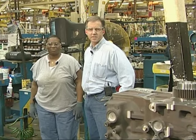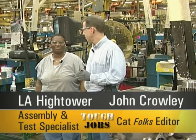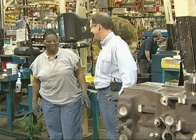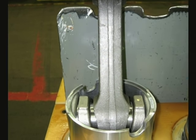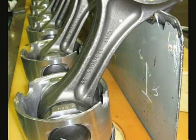Luke, we're out here in the Mossville Engine Center and we're with L.A. Hightower who works on the Sirius Nucleus line. Can you tell me what makes this so serious? Nothing runs if the pistons aren't right. And here's what pistons look like. These moving parts are critical to making trucks and other equipment move for our customers. Now that's serious.